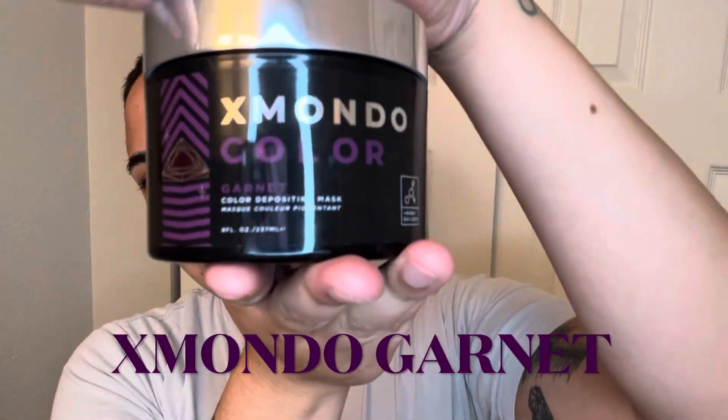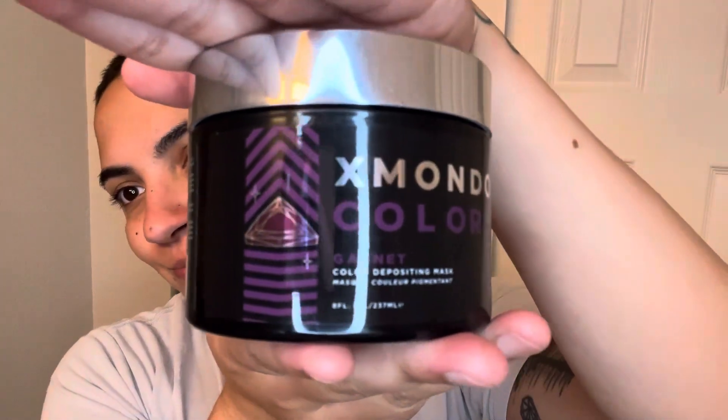Hey everyone, my name is Tori and today I'm going to be doing X Mondo Colors in Garnets. I'm going to be dyeing my natural hair. I first started with my natural hair because I watched his video of him trying it on dark brown hair.